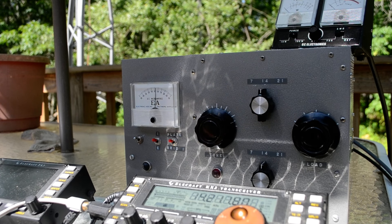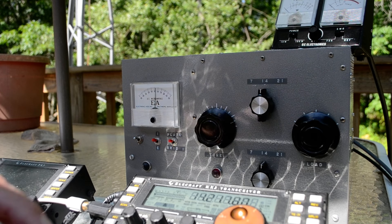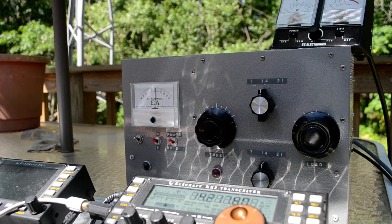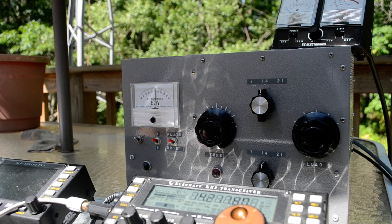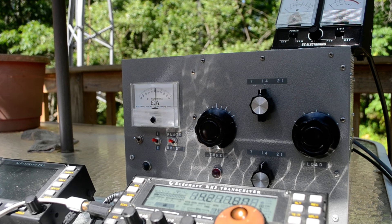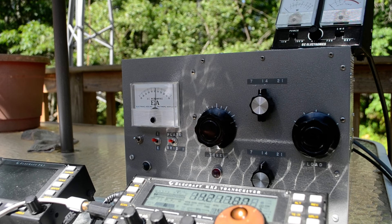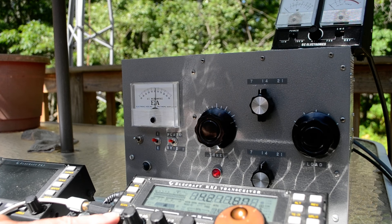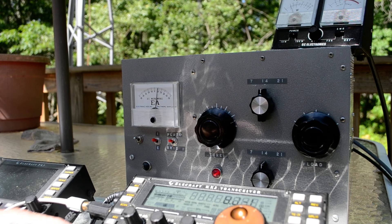The output is up here. Let me key it up — it says I'm putting in 2 watts. Let's match it. Alright, it says 5 watts, and I'm feeding it with 9, so I don't know how accurate that is. I'll put the amplifier on and retune — I'll match it again.